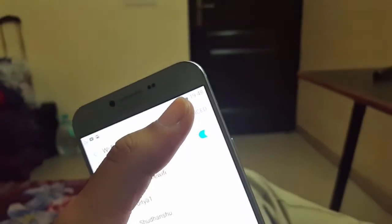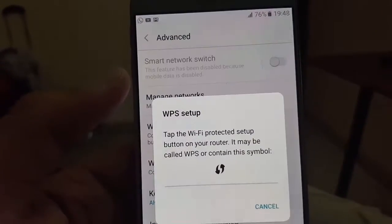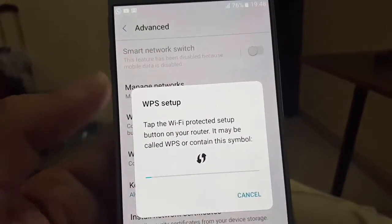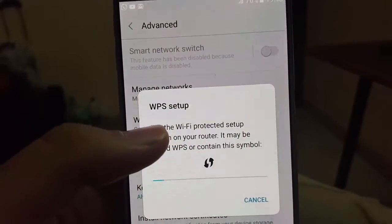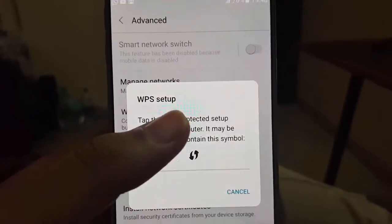In those cases, you do not need to enter any Wi-Fi password. You can just click the WPS push button here and it will try to connect with a router that has WPS enabled. Sometimes you can get free internet when the WPS of a nearby router is available.